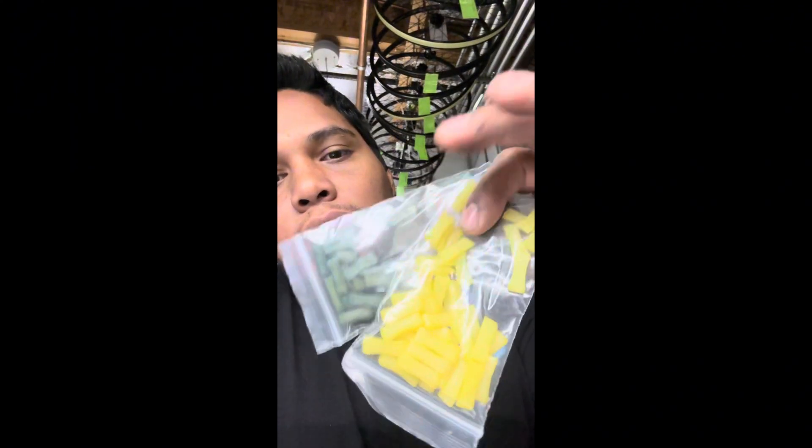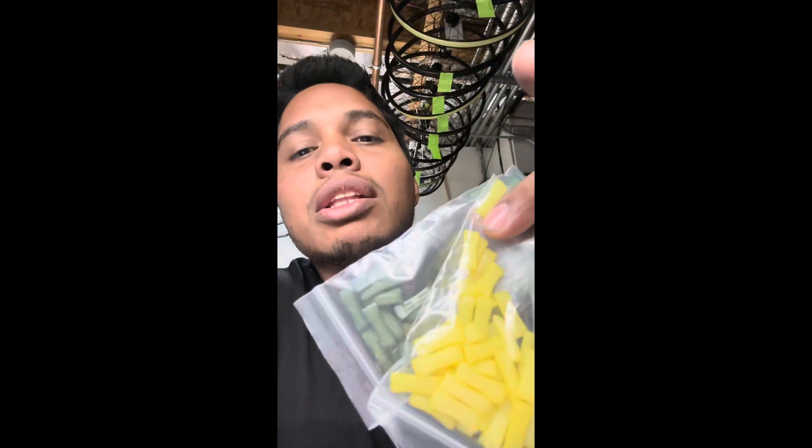This is like a retainer so that the tire doesn't come off. Depending on the width of your bike, you have to choose the correct size. I chose this one — this is the 17.5.